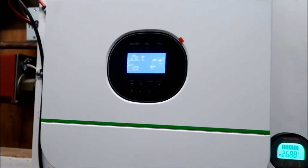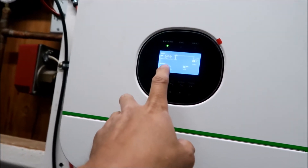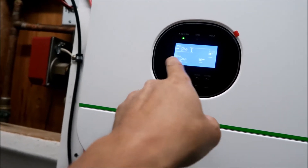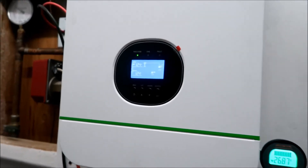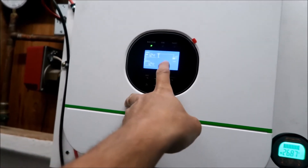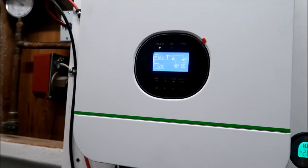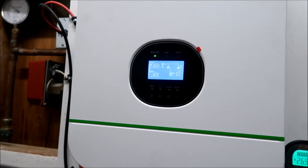Okay, it just beeped and now there's an AC input showing. It's running off power from the grid now - the battery's not even being used. I think it says it's charging the battery too.